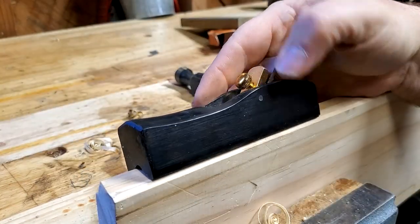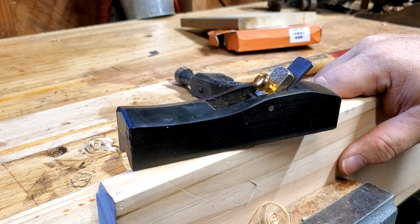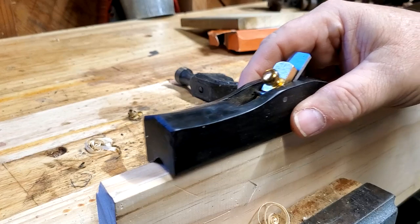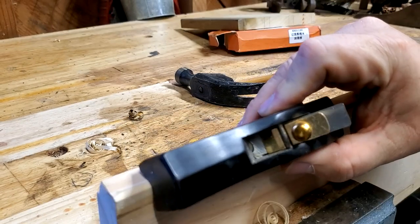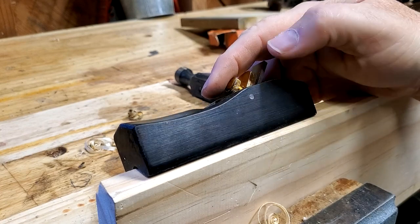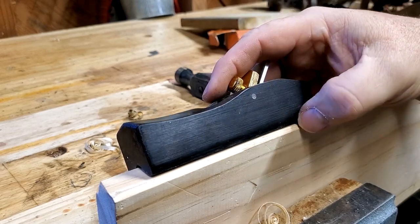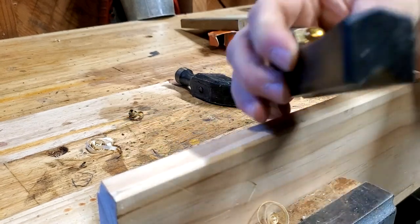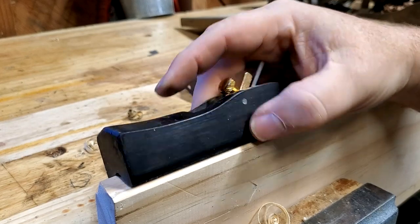So if that's what you're looking for, this little plane was a good deal — it was about $15. This is work that I think you'd be better off with a block plane. You could do the same work with a block plane. It was sharp enough out of the box that it was usable, but I think a block plane would be a better purchase because it doesn't make a significant improvement over what a block plane could do — even though it has the groove cut in it to guide you. I don't think you need that.